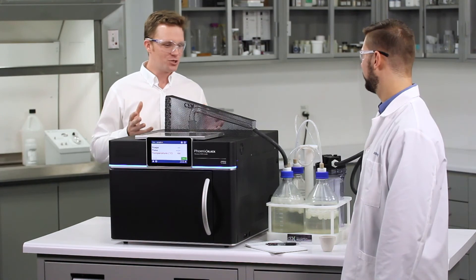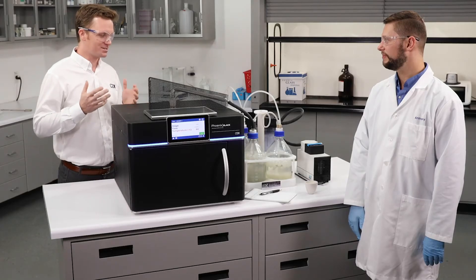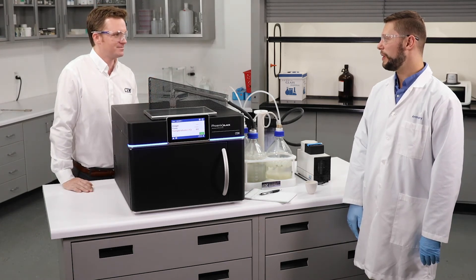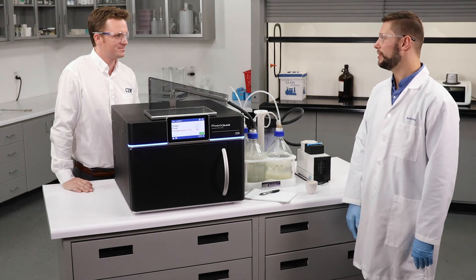What about the results — what kind of number did you get for your final ash? We were expecting 1.10% ash and we got 1.10% ash.